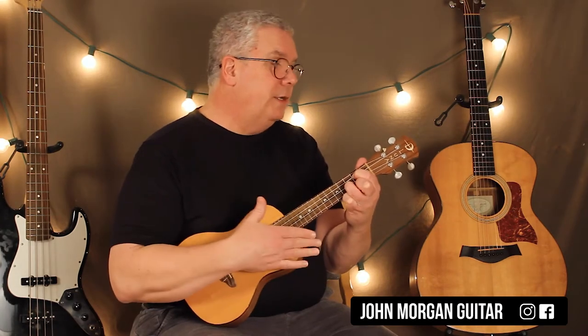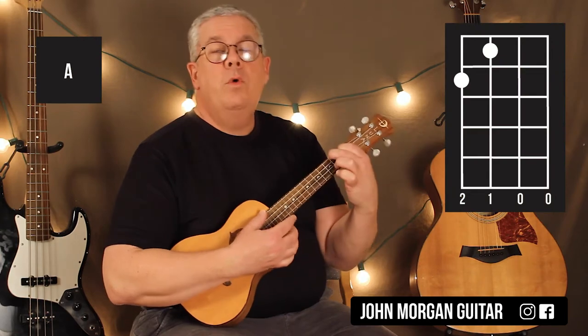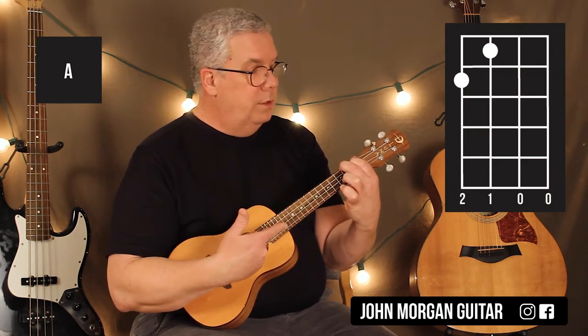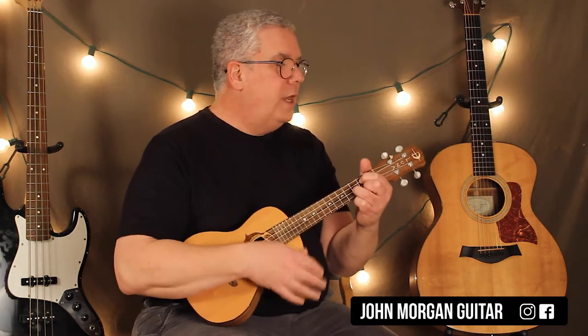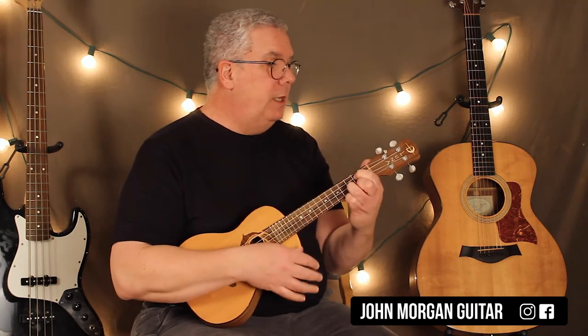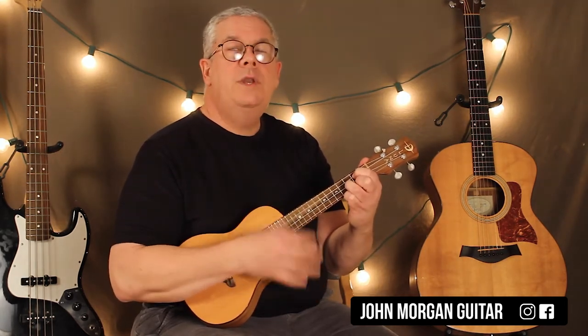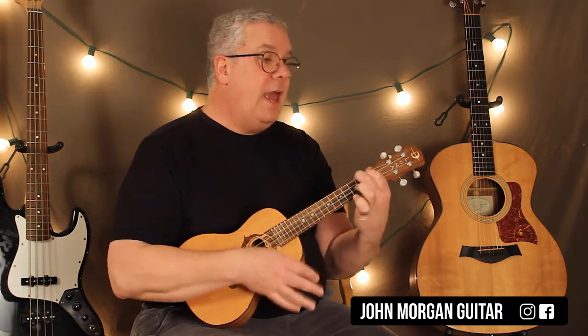Then there's a D chord, then back to G. And then you need an A chord, which is the third string, first fret, fourth string, second fret. So that's the 'we can work it out, we can work it out.' Again, that's a G — same strum, down, down, down up — D, same strum, back to G, and then an A.